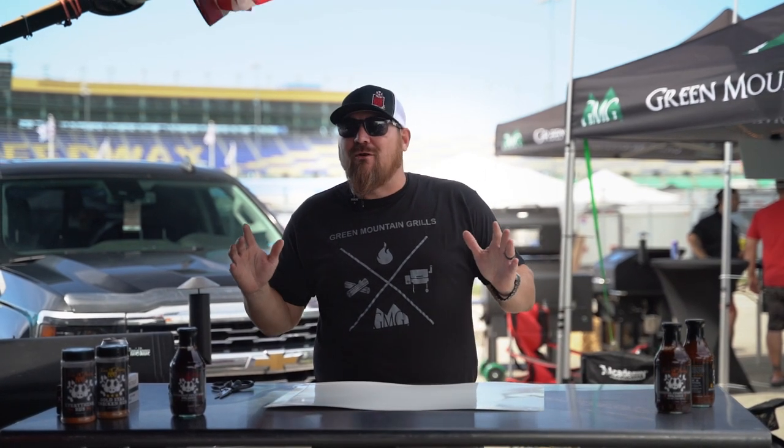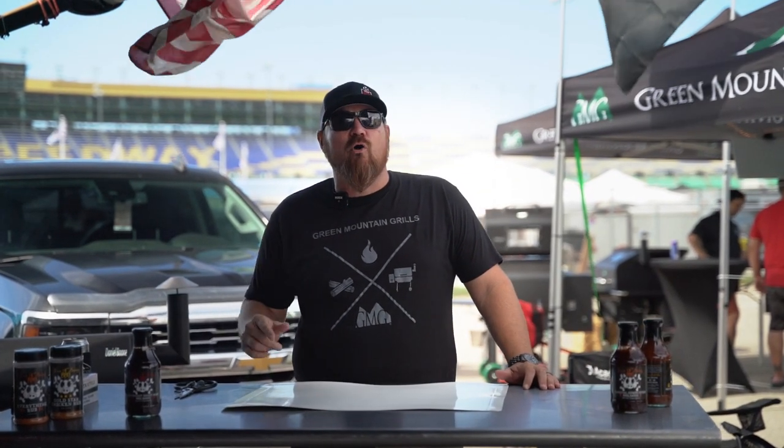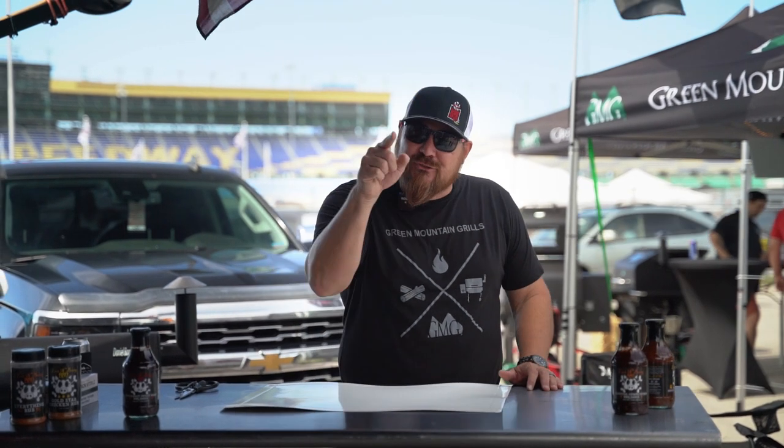How are you guys doing today? It's Sterling Smith from Loot & Booty BBQ and we're with Green Mountain Grills. We're here in Kansas City at the 40th Annual American Royal World Series of BBQ and I'm going to show you my competition style chicken legs.